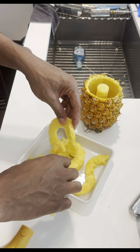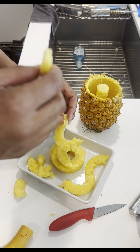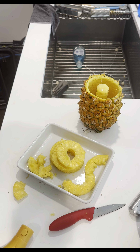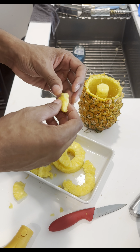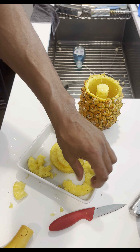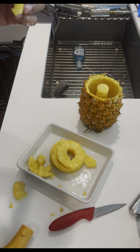You could take this and slice it up however you like. I'm going to do that and just have fresh pineapple. Really good. I hope this video was helpful — thanks a lot for watching!